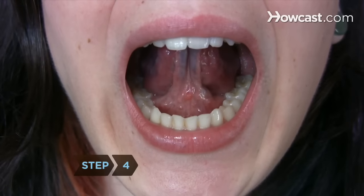Step 4. Keep your tongue in position and breathe in again through your mouth to deepen the saliva pool.